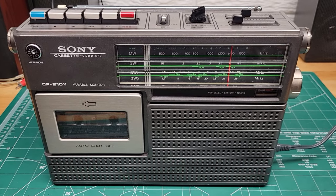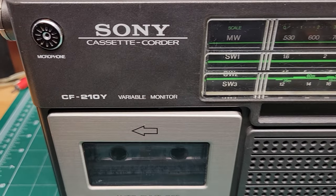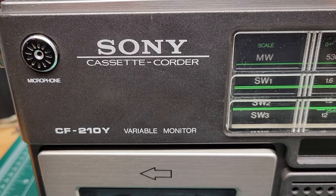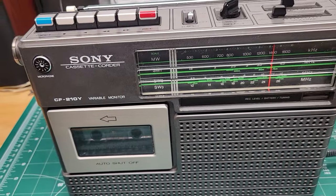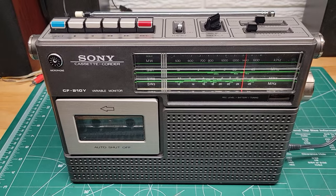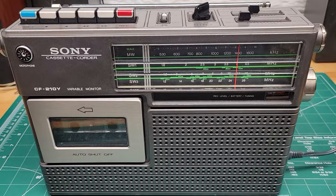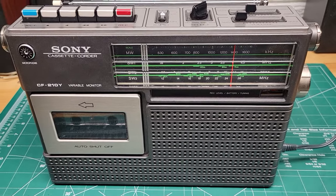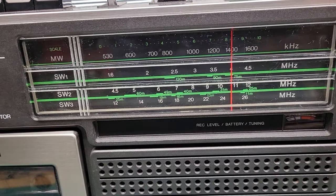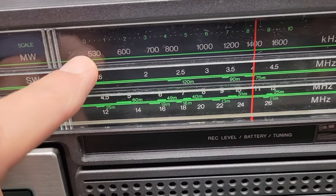This is a demonstration video for a Sony cassette recorder CF-210Y. This unit has a cassette deck built in along with a radio, and it covers the typical AM broadcast band across the top here from 530 to 1600 kHz.